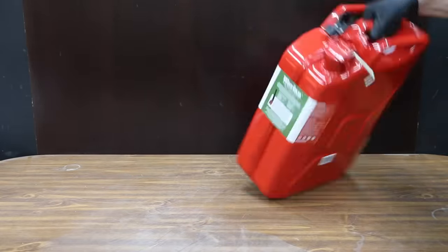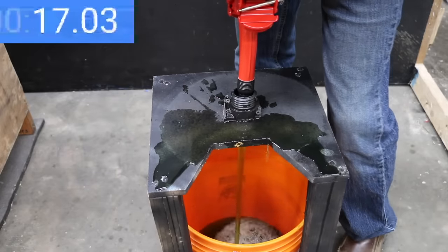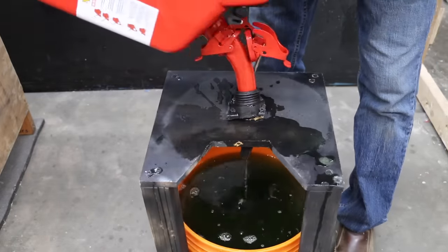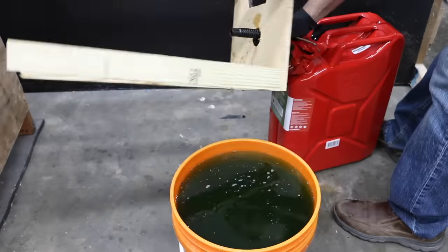No leaks or spills from the Wavian, though I did make quite a bit of a mess getting it started. However, the Wavian is by far the best-ventilated can, draining the entire contents in only 87 seconds — very impressive. No leaks, but there's quite a bit of spillage. The Wavian did a great job completely draining the contents of the tank.